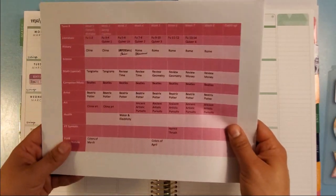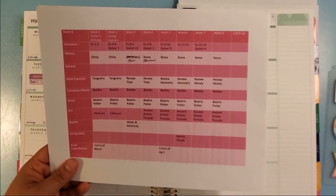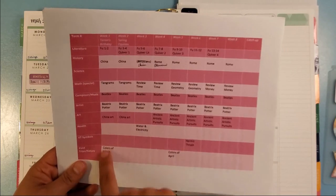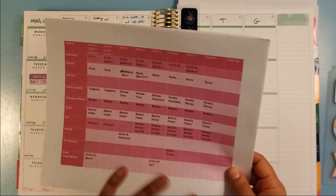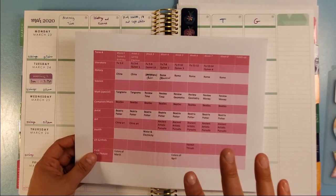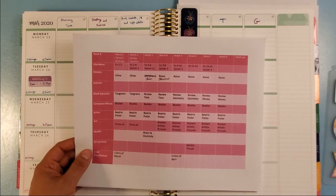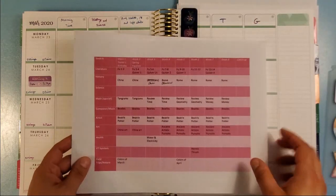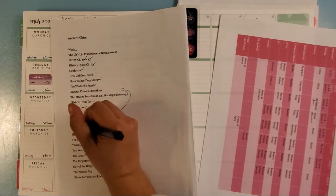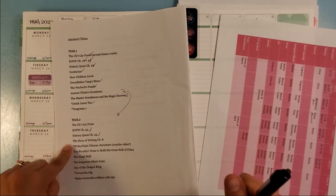I made this little chart for each term — it's loosely based on Ambleside Online or what Jen McIntosh does. It's flexible, but it helps me make sure I'm spreading things out appropriately over the weeks. I don't want to end up with everything on the same week. Things do move around; this week I had a lot of things for our Ancient China unit I was trying to cram into two weeks, and I decided I'll just push things back a week. We'll finish it up this week, then move to Rome and the Etruscans the following week.